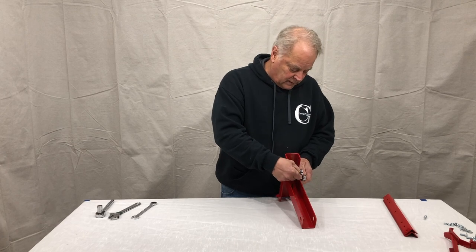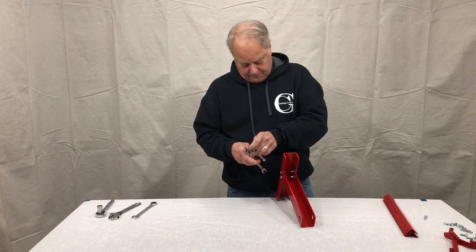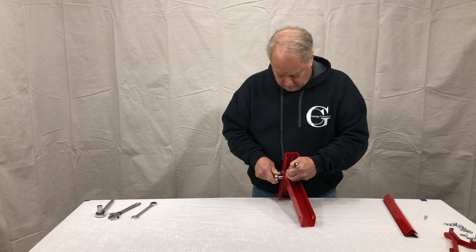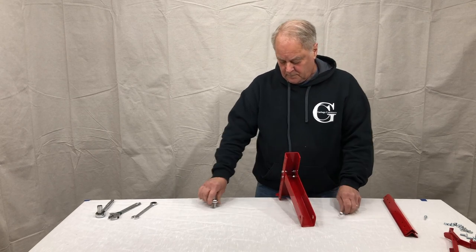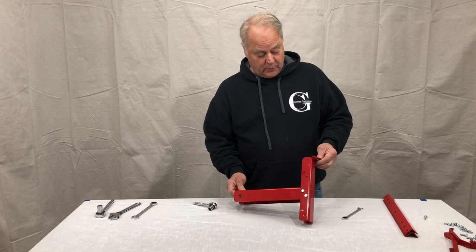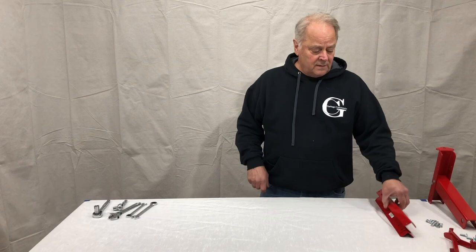Make sure all nuts and bolts are tight. Now we have our assembled receiver base and upright. Assembling the double arm.